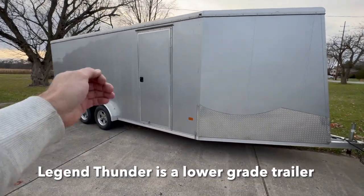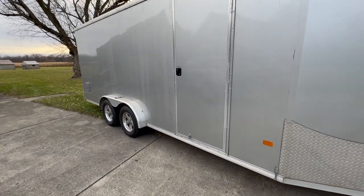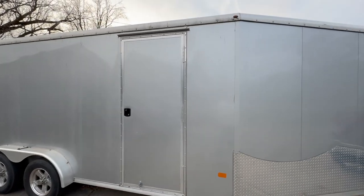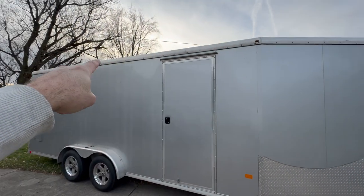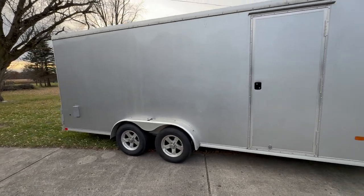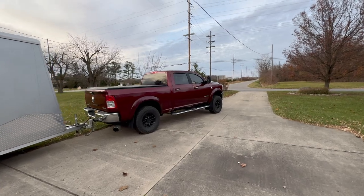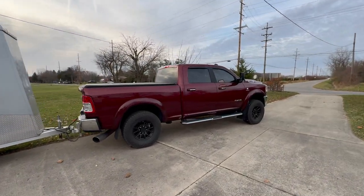I like some of the little details on the Legend — the handle on the side of the door, the fit and finish feels more premium, and they use a little better extruded aluminum around the edges. But in general, I think this Neo is a very high-value trailer — like the Ram truck analogy: not the best, but great value.